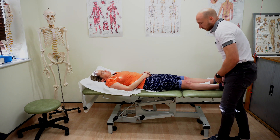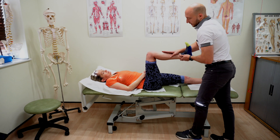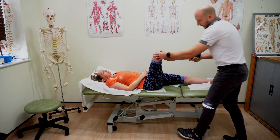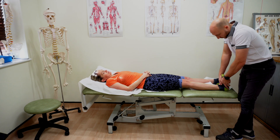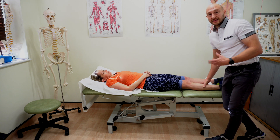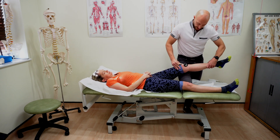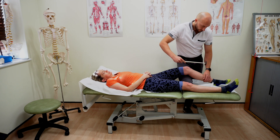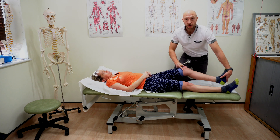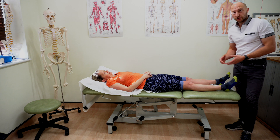Then we go through a quick myotomes: hip flexion — hold there, don't let me bring you down; knee extension — hold there, don't let me push you down; knee flexion — hold there, don't let me push you up; dorsiflexion — bring the ankle up towards you, hold, don't let me push you down; and big toe extension — don't let me push the big toe down. I could also do S1 with a single leg calf raise in the functional test. Then a little bit of reflex testing: knee jerk, and then the ankle jerk — comparing side versus side. That's essentially a very quick neurological examination to rule out neurological conditions.